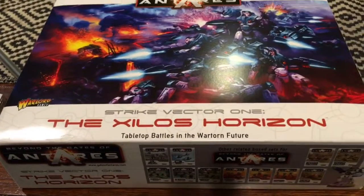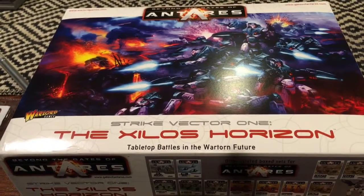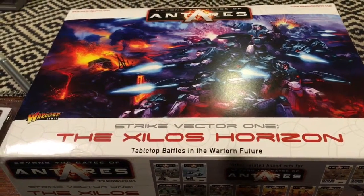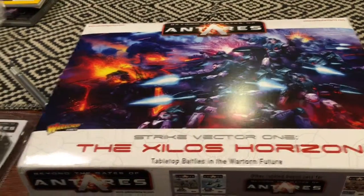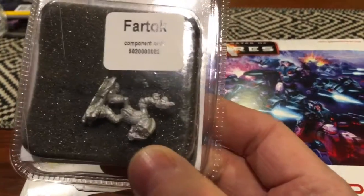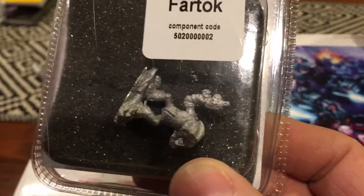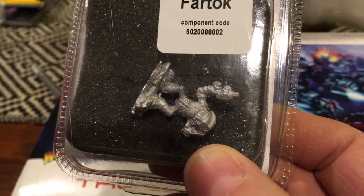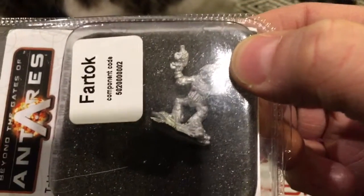Shrink wrap is off. I should let everybody know that this was purchased with the bonus figure — it's a metal figure of Fartok. He looks like some kind of little alien guy. I think that's a Gar when they're out of their battle armor. Kind of cool.